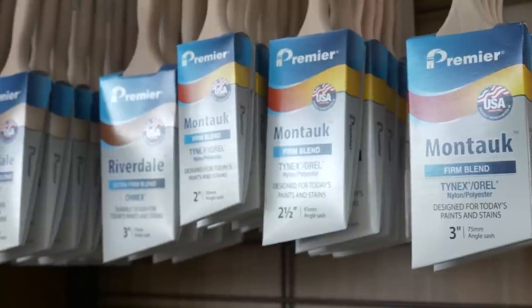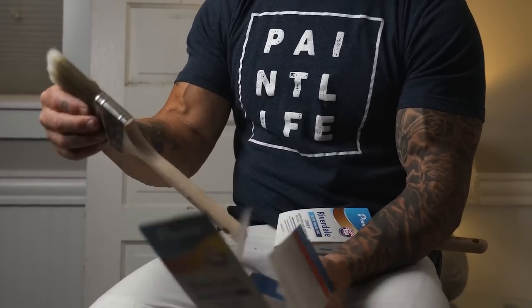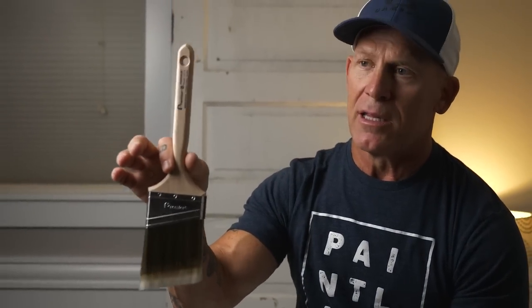I'm going to show you the two brushes I use: the Montauk and the Riverdale. They are expensive brushes, but the Brooklyn is an affordable option. I use the Montauk for all my interior painting and the Riverdale for all my exterior painting. These are two pretty expensive brushes, and one of the reasons why is they use DuPont filaments. The Riverdale uses 100% Chinex filaments, and the Montauk uses a Tynex and Oriole blend of DuPont filaments.